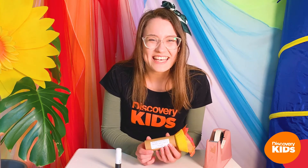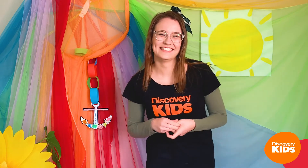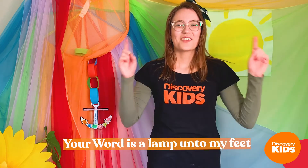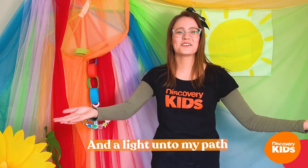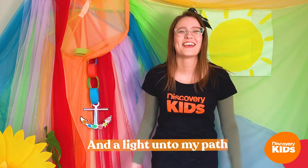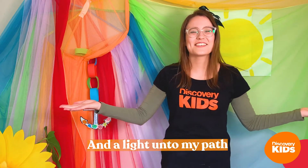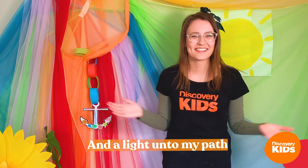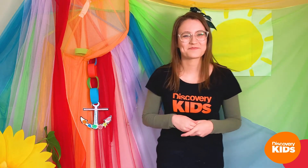I'm going to stick that on there to remind me what Pete was talking about today — that we can have hope because God lights up our path. His word will guide us and show us where we need to walk, show us what we're not to do, and show us where we should go. I'm going to stick that on the side of my torch. Now I can keep it next to my bed or where I play, to remember that God's word will guide me — because it's all because God loves us, and his light shows us the way.